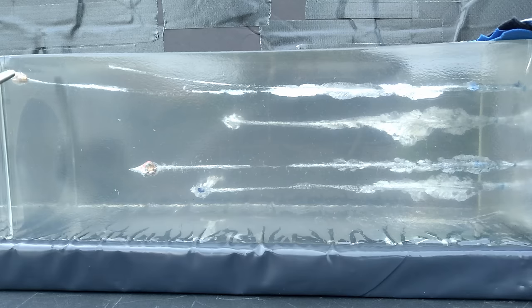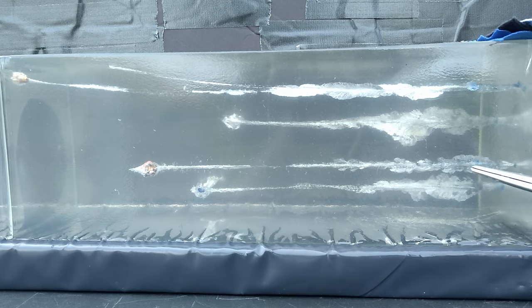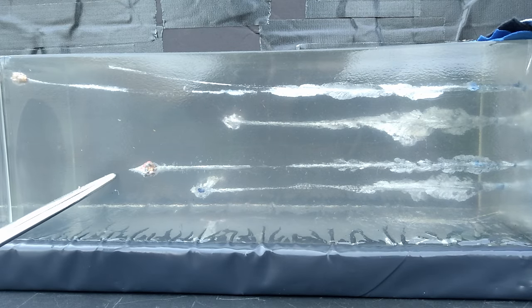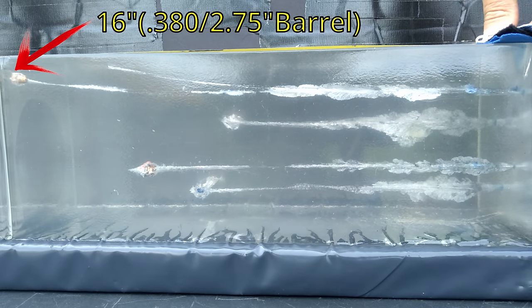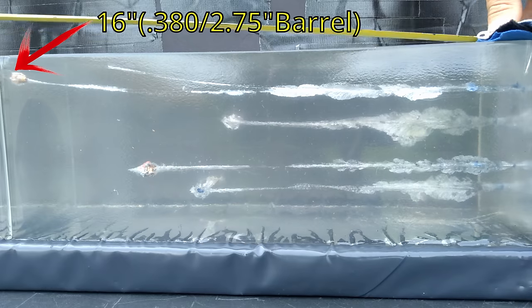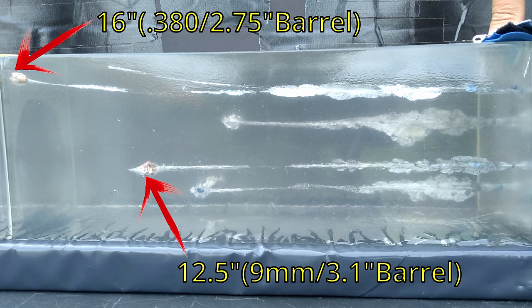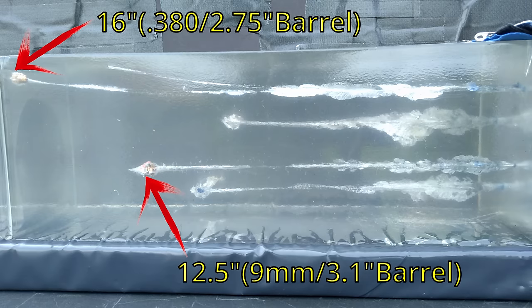The 9mm on the other hand is totally opposite. It came in here, looks like it expanded immediately, dumped a bunch of cloth out right there — nice disruption. Carries on through the block and it's sitting there definitely expanded. I'm gonna guess around 13 inches — we'll measure. This one got some decent penetration and some really nice looking expansion. The 380 that we kept is exactly 16 inches, and the one that went out the side was at 12 inches. The 9mm is sitting at exactly 12.5 inches — I'd like to see a little more penetration, but it did meet the FBI minimum.